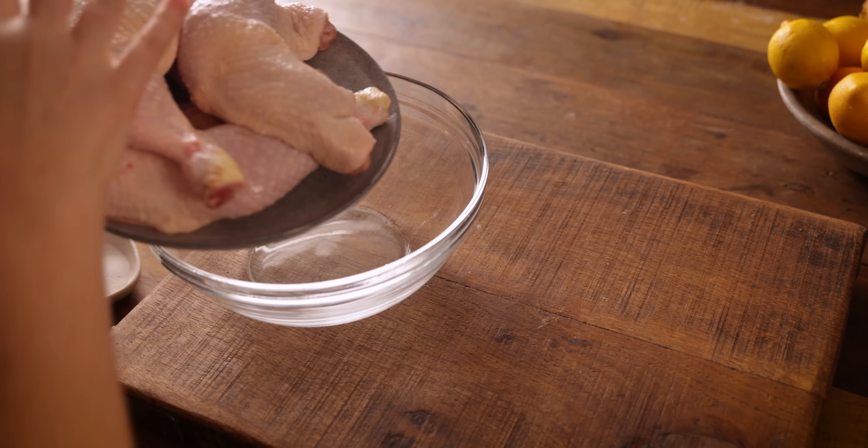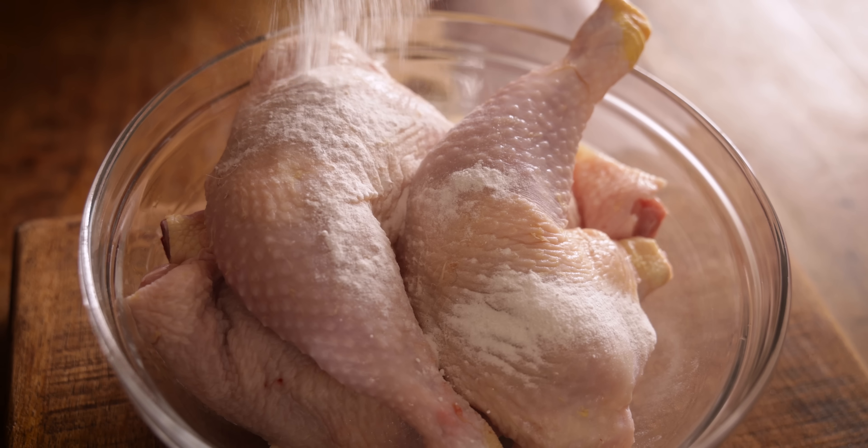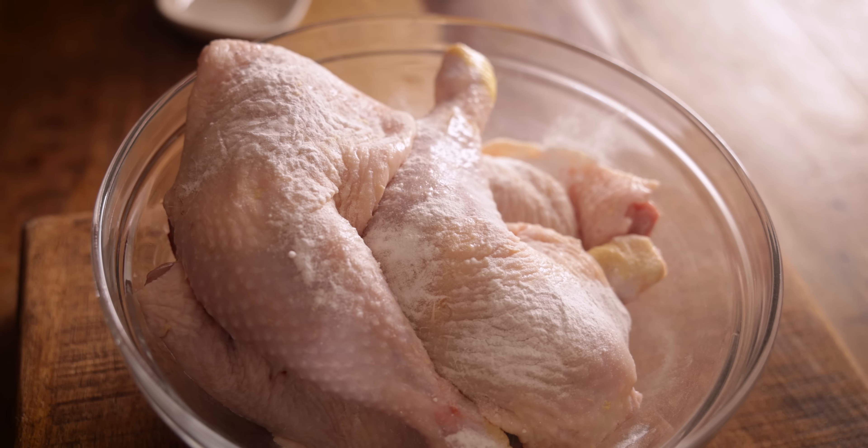This method also works really well to cook crispy chicken legs, and it's a really inexpensive way to get loads of meat, so it's a cost-effective way to feed your family. Pat those chicken legs dry with kitchen paper, then sprinkle over two teaspoons of baking powder plus half a teaspoon each of salt and pepper and toss to coat.